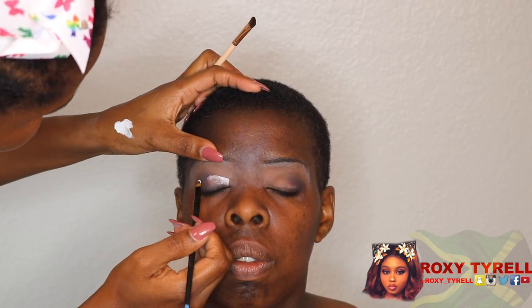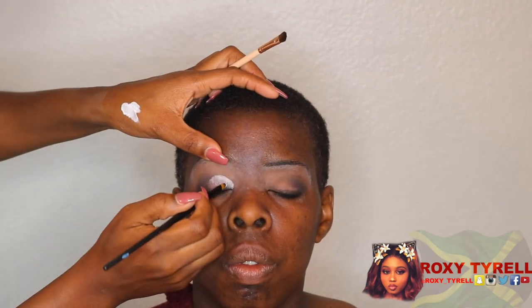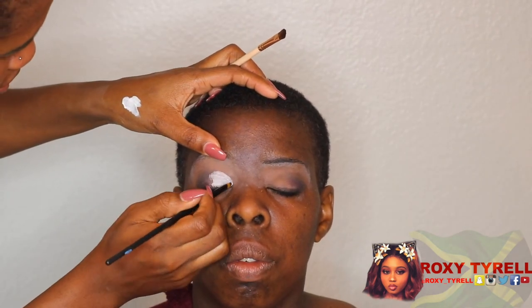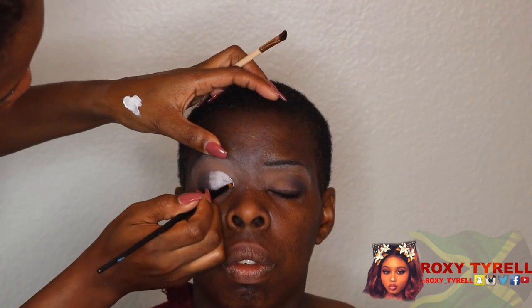I'm just blending it out and I'm going to use my NYX white base — I'm not sure what it's called, it's in milk. I think I'm just gonna use that to do a cut crease. I don't know what I'm doing, but I'm gonna do a cut crease on her eyelid.